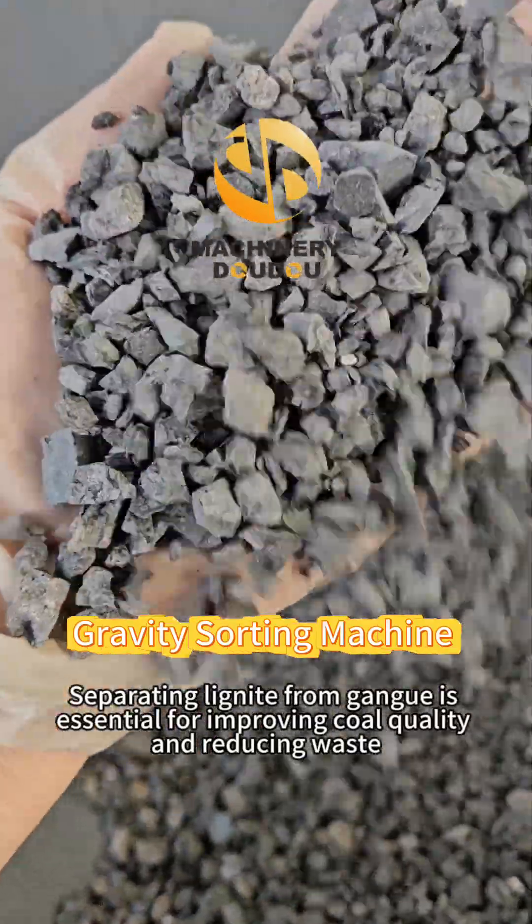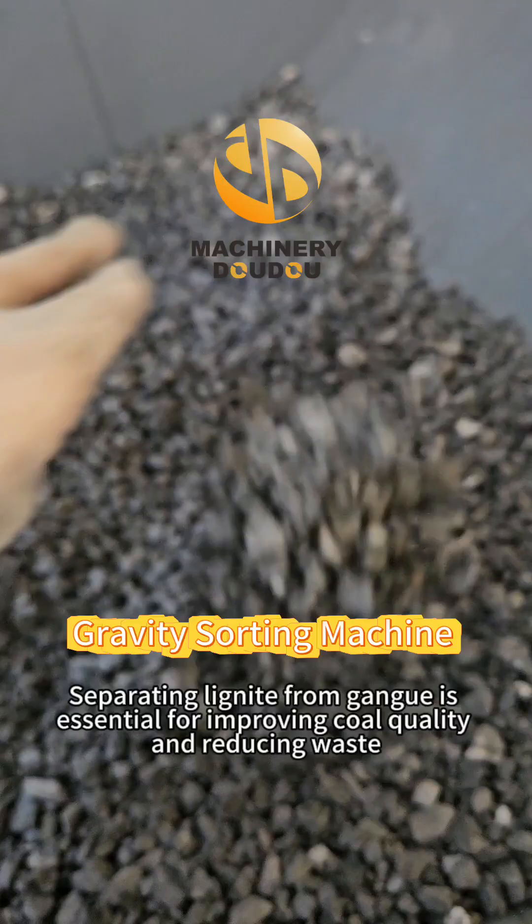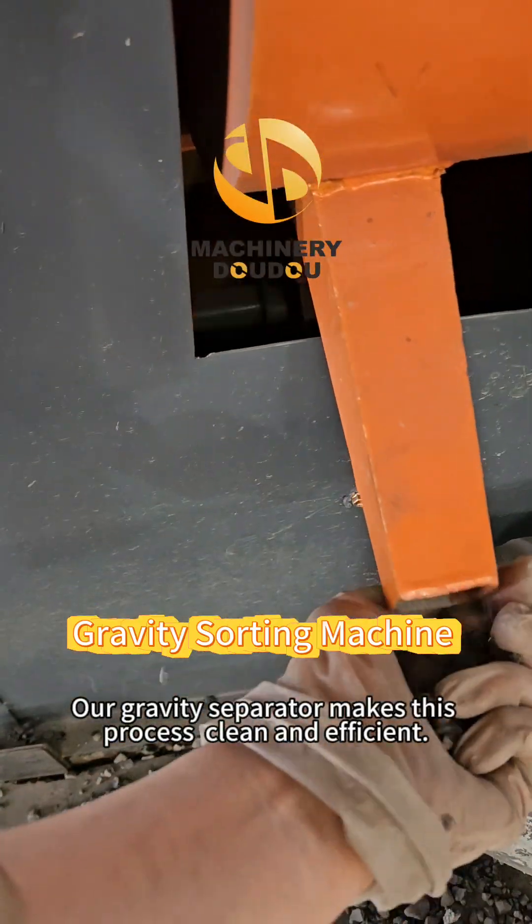Separating lignite from gangue is essential for improving coal quality and reducing waste. Our gravity separator makes this process clean and efficient.